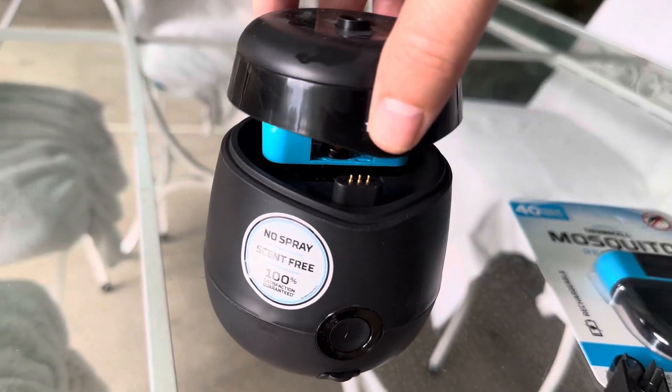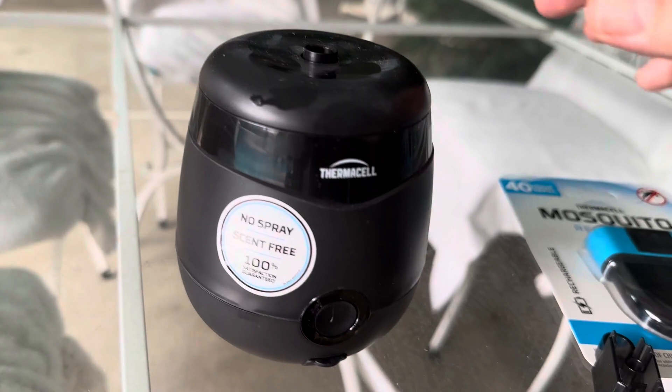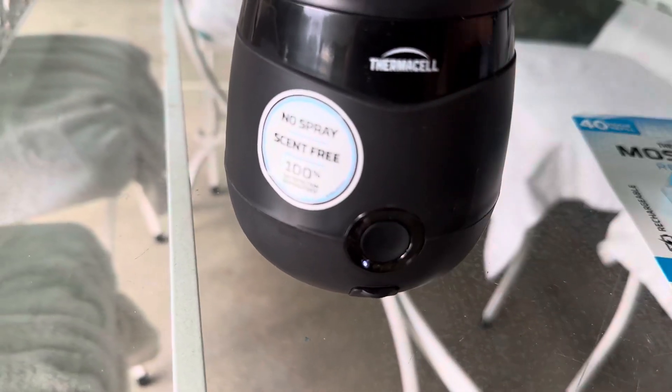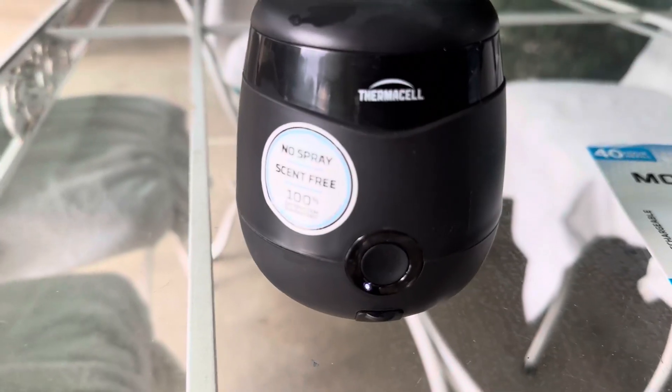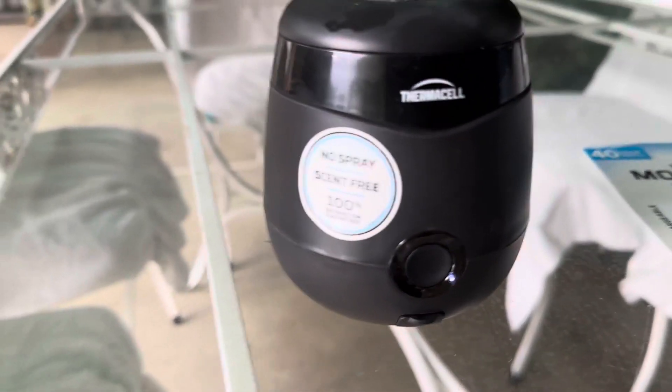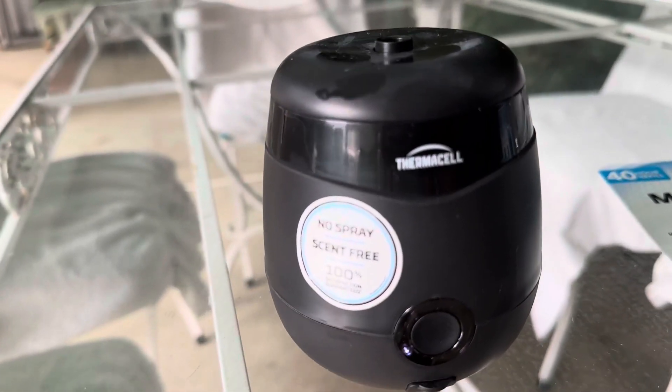This is the lid to the unit. You put the lid on and it snaps in magnetically. Then this is the on button — it makes noise and a bunch of LEDs start blinking in a circle, which means the unit is heating up.